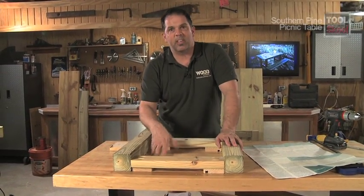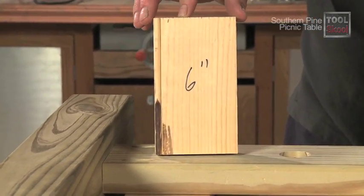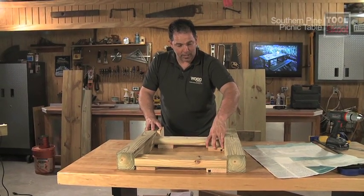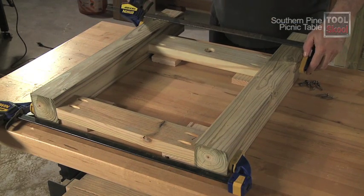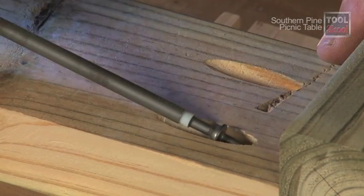This six-inch block is so we don't have to measure each time to find how far our stretcher sits from the bottom — I'm placing it six inches from the bottom of each leg. Use clamps to hold each end assembly together, then install pocket hole screws into each of the eight holes you drilled.